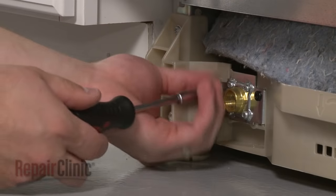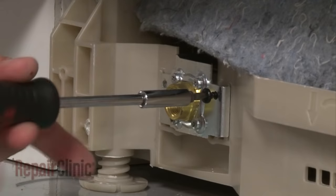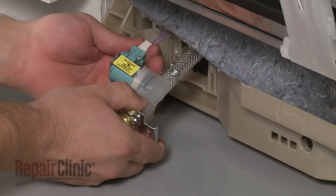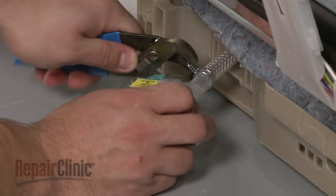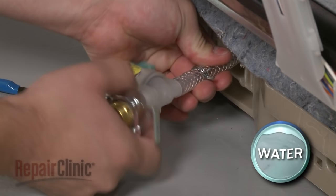Now uninstall the mounting screws to release the old water inlet valve. Disconnect the wire harness. Use pliers to release the clamp securing the fill tube and pull the tube off of the inlet valve. Again, be prepared for some water to spill.